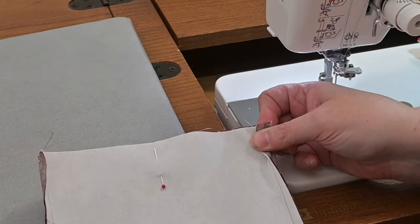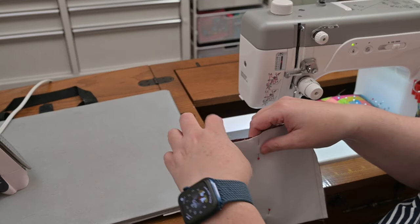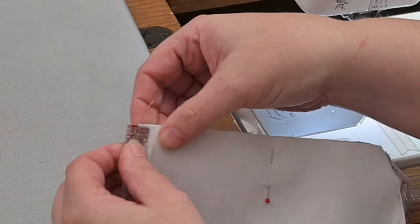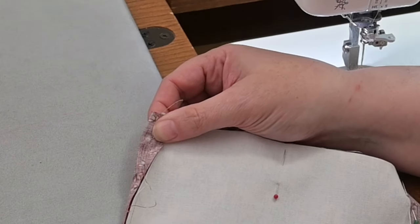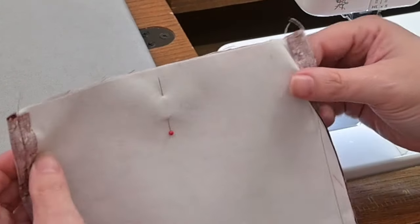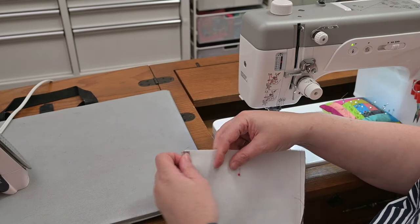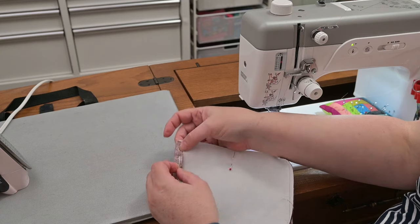I'll do one side at a time and pin it again. Put my finger — see how it gaps right there? This is what causes your lining to turn to the outside. I'm going to take that seam allowance, turn it in, and pin it right there. So now it's nice and flat; your seam allowance is pinned to the inside. Same thing on the other side — spread it out, flip it, pin it.